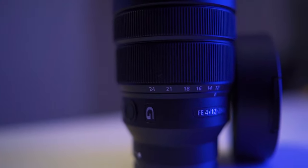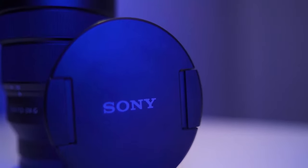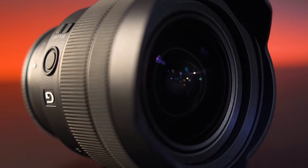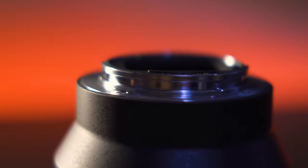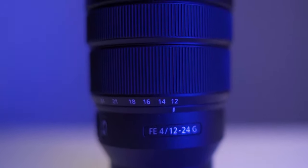Yo what's good everyone, I'm Alex and this is my long-term review of one of the most underrated lenses in Sony's entire lineup. I'm talking about the 12 to 24 f4 G super ultra wide zoom. I've had this lens for a few years now and it's been a core part of my kit and has traveled around the world with me.